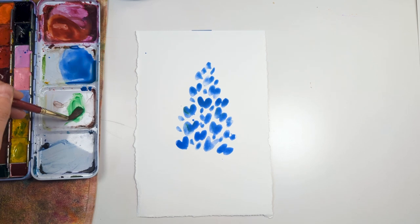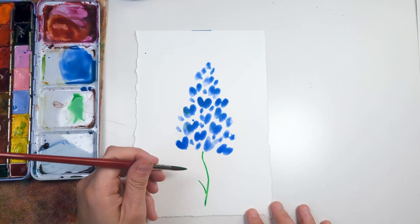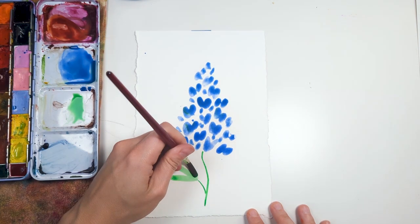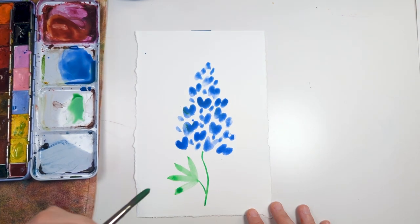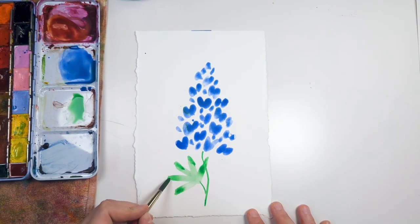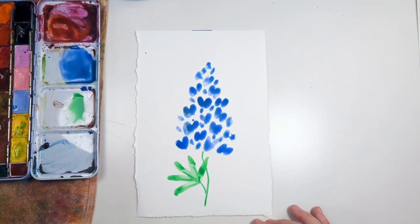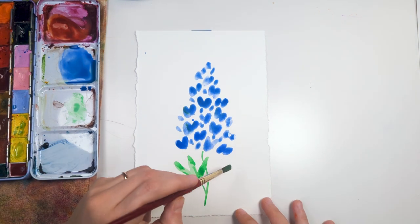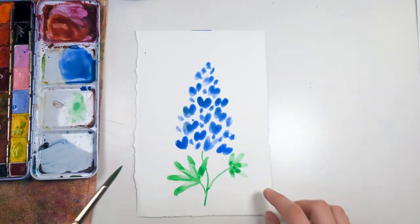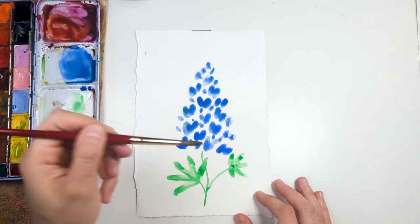I'm going to grab some green and do my stem. The leaves for Blue Bonnet are kind of elongated — pressing down and dragging the brush, press down and drag, press down and drag. Typically they'll have a series of like five little leaves that are all connected at the base right here. That's roughly a Blue Bonnet leaf. It's okay if it's not super precise, but it does have at least five of these little guys. If you use your brush as a little stamping tool, it totally works.